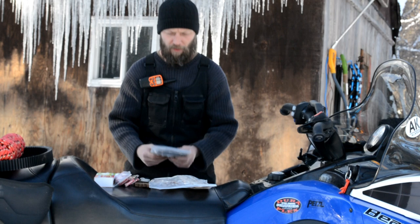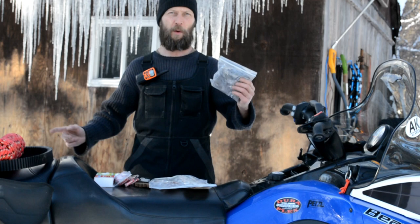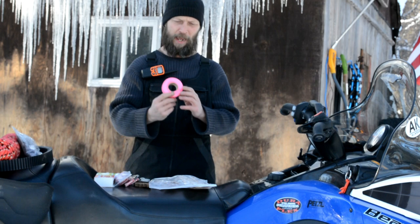Lint from your dryer — I've got a full bag of this stuff. One more thing to help ignite a fire. Quit throwing away the lint from your dryer; put it in a little bag and put it in your overnight bag or carry bag if you're going out hiking or whatever. It's always good to have.